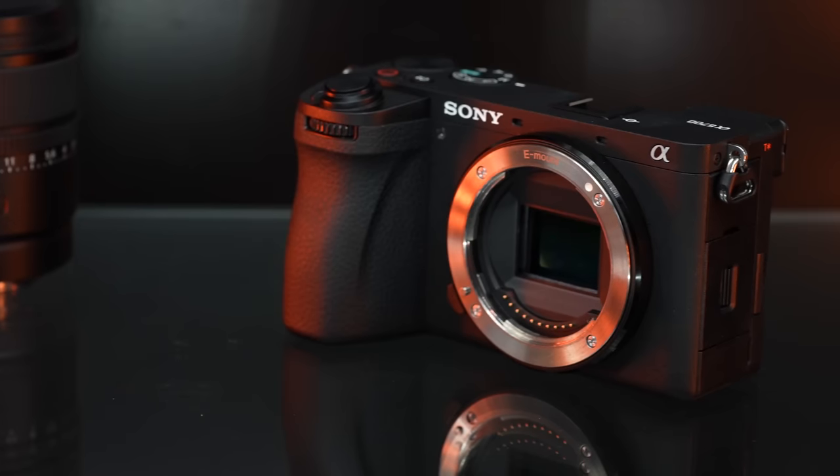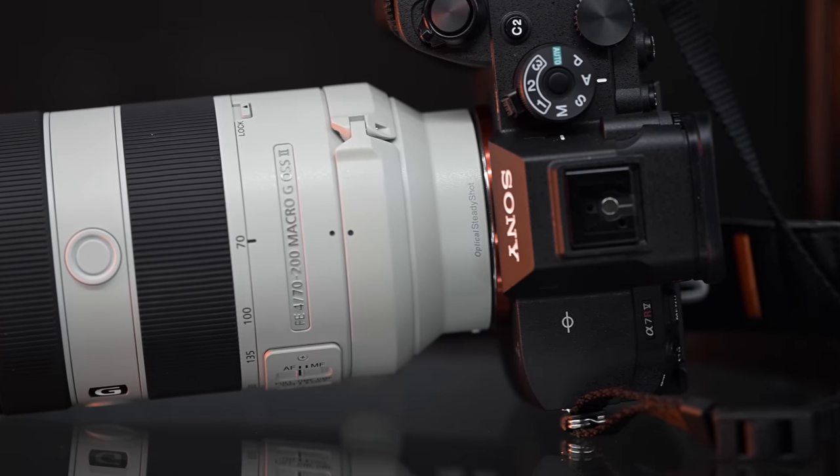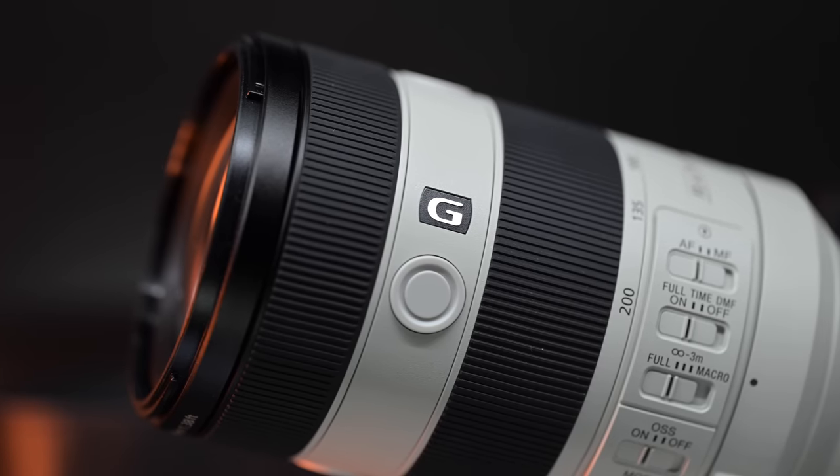Another announcement today — not only do we have the a6700, but we also have a new telephoto lens by Sony: the 70-200mm f4 macro lens. This is a G lens, not a G master lens, so technically it's not going to have the same optics as the 70-200mm f2.8 version 2, which is a very good performing lens.